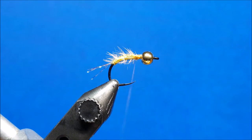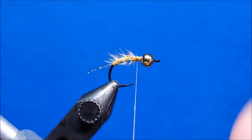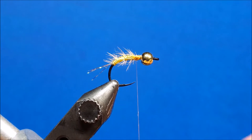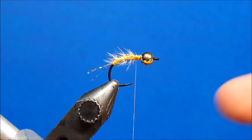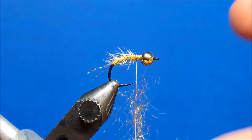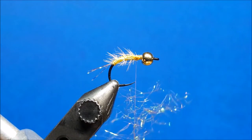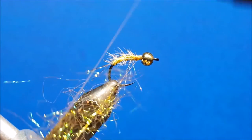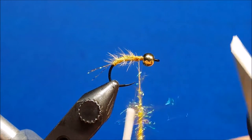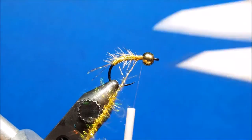This is the rubber leg version of the fusion nymph, so the process is still similar at this point. I've finished the herl and the wire, and I'm going to create a sparse dubbing loop. After we finish that dubbing loop we're going to set it to the side so we can get those legs tied in. Always remember when you bring in your ice dubbing that less is usually more — we're trying to keep it sparse so those fibers strand back and give a wiggly pulsing movement. I'll bring the thread over the top, secure it with a couple wraps, spin it into a tight loop with my fingers, clip the hackle pliers onto the base, and set it out of the way.